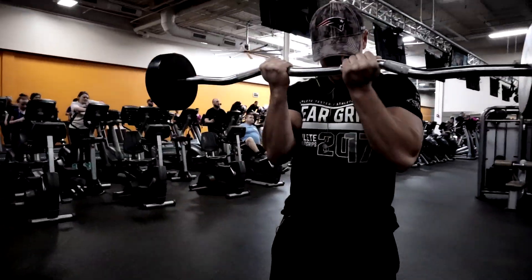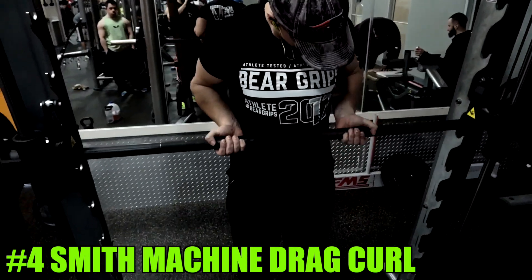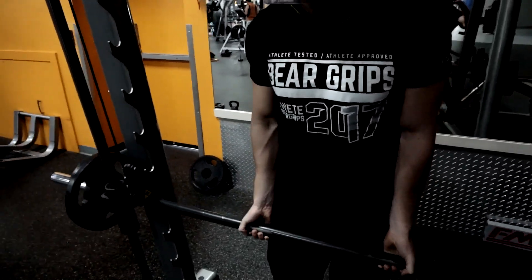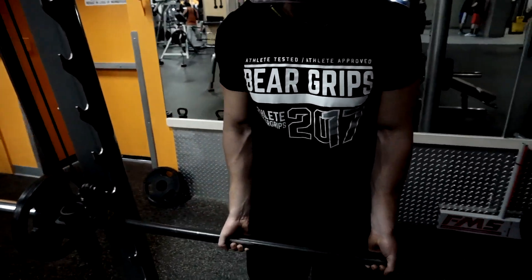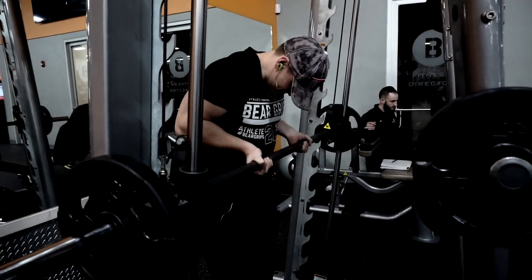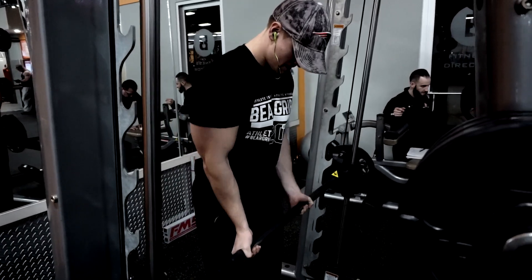Fourth on the list is the Smith machine drag curl. Make sure you go very light — it is a very difficult and technical exercise. You grab the bar, kick your elbows back slightly while keeping your wrists slightly sagged but tight, and drag the bar up your body to the bottom of your chest at the sternum area. Squeeze the bicep incredibly hard at the top as you control the weight on the way back down. Make sure you have someone watching you to perform it correctly.